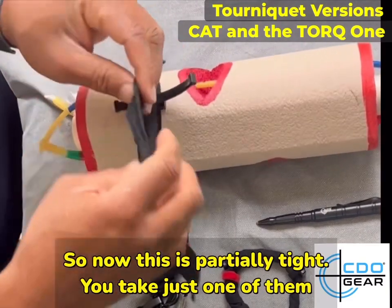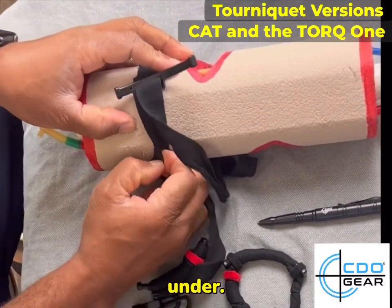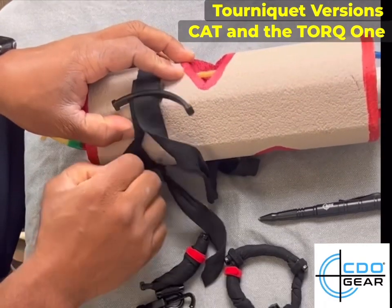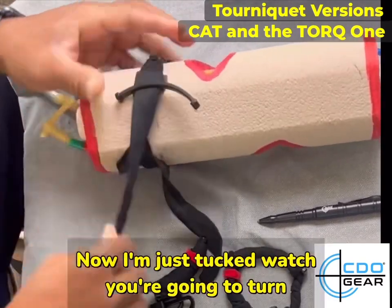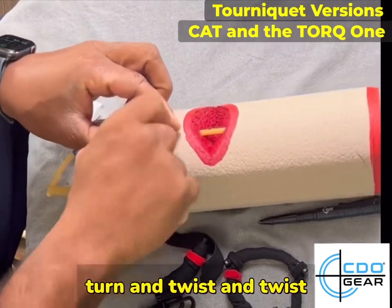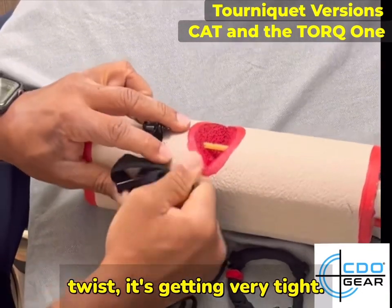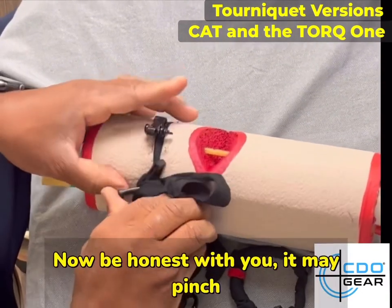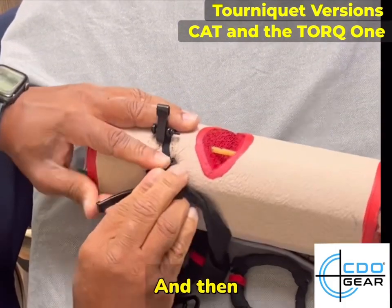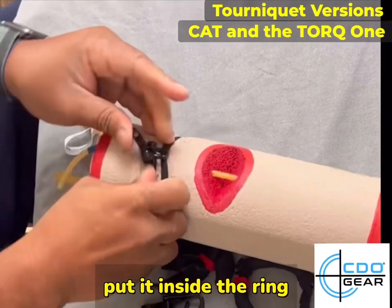So now this is partially tight. You take just one of them and you're going to tuck it under just like that — so it's tucked. Now you're going to turn it the same way: turn, and twist, and twist, and twist. It's getting very tight. I'll be honest with you, it may pinch. It's tight. And then put it inside the ring.